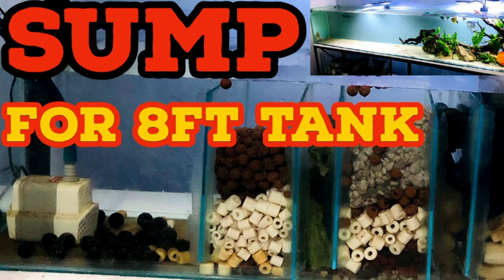Since this is an open filter, you will know when it comes time to clean it. I have told you about the most advantage in a previous video. If you haven't seen it, the link is in the description — you can check out the benefits of the sump there.